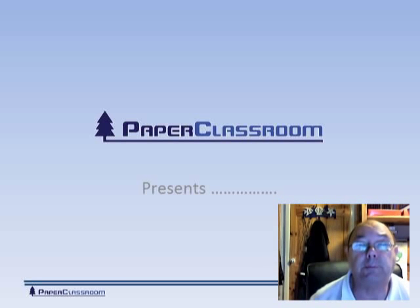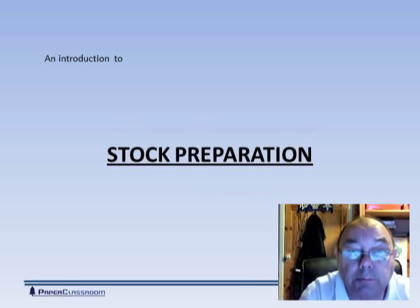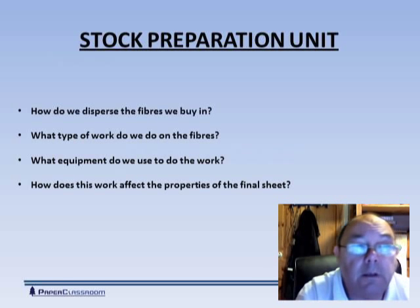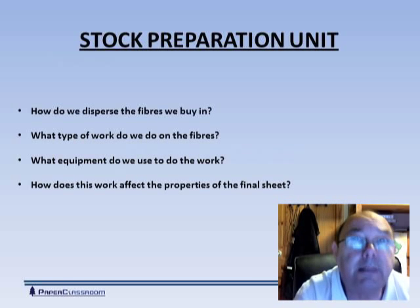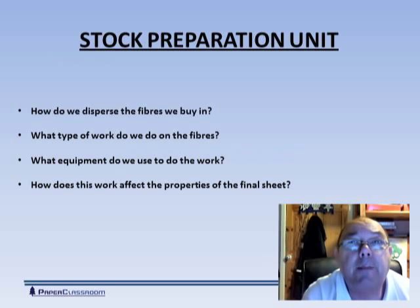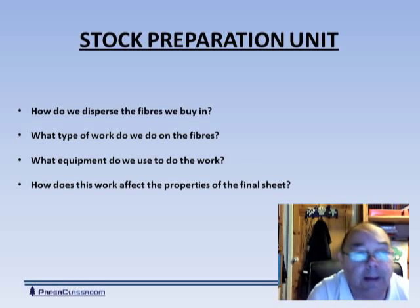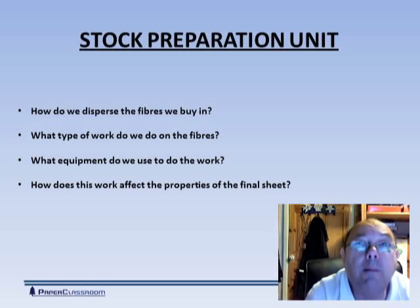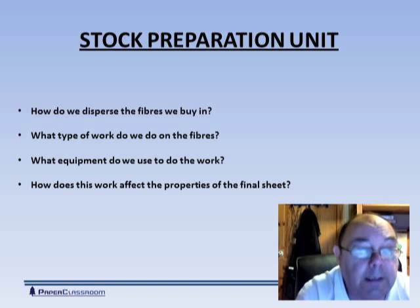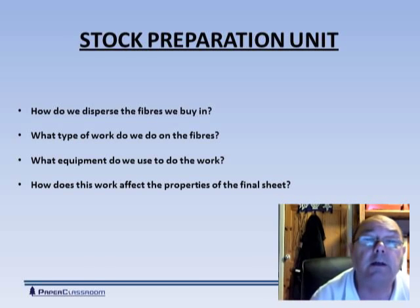Hello, welcome back to Paper Clustering. Today we're going to look at stock preparation. In the stock prep part of the plant we'll be asking these questions: How do we disperse the fibers that we buy in? What type of work do we do on fibers and what equipment do we need? And finally, how does this work affect the properties of the final sheet?